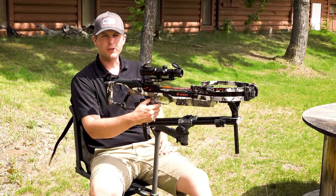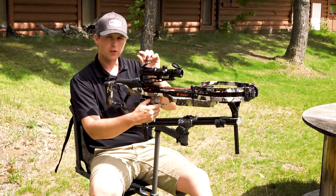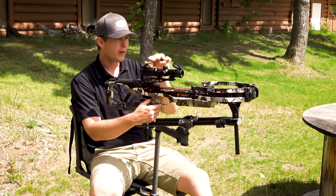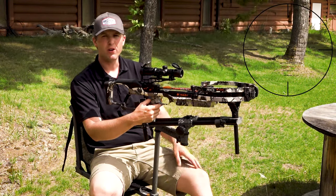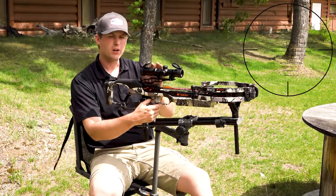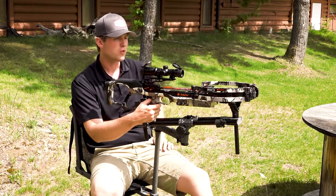We just got done at 60 yards — shot three bolts at that distance. We might be just a little bit to the right and maybe just a little bit high. We're going to go to 80 now just to see if that pattern continues. The farther out we can go, the more accurate we can get the gapping in these speed adjustment crossbow scopes.